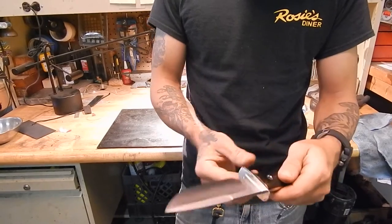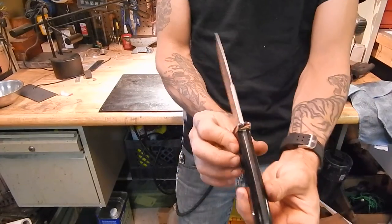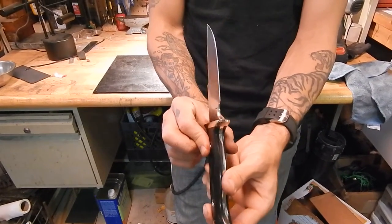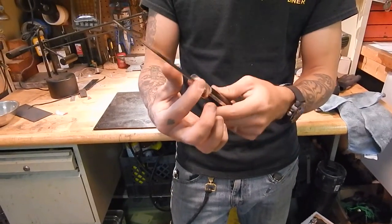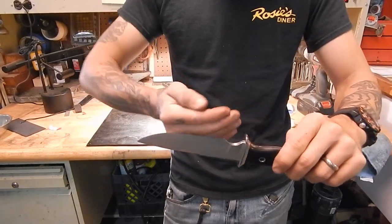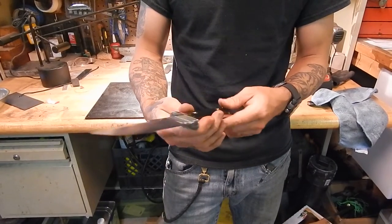It's a near full flat grind, comes most of the way up. Nice swedge in here. Let's take a look at the plunges. And then here in the finger choil up front we radius it so it's kind of domed — it's really comfortable if you wanted to get in for fine camp craft tasks.